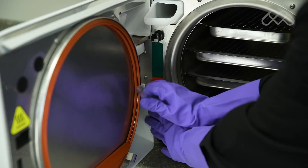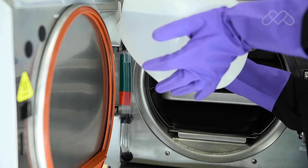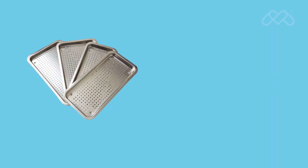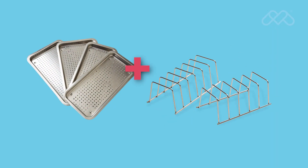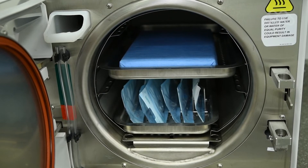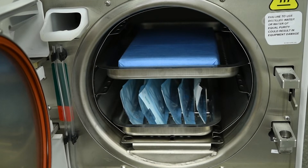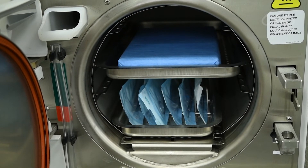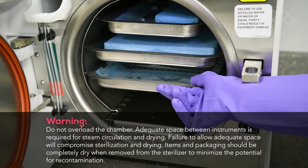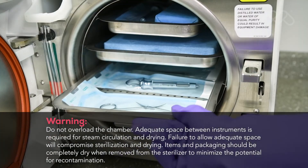Each day, the water reservoir should be drained and refilled with distilled water that meets the water quality standards for Midmark sterilizers. Use only M9 and M11 trays and racks in their appropriate sterilizer, as using other trays or racks could restrict air and steam flow, resulting in inadequate sterilization and drying. All items must fit within the tray and not extend over the lip of the sterilizer tray.